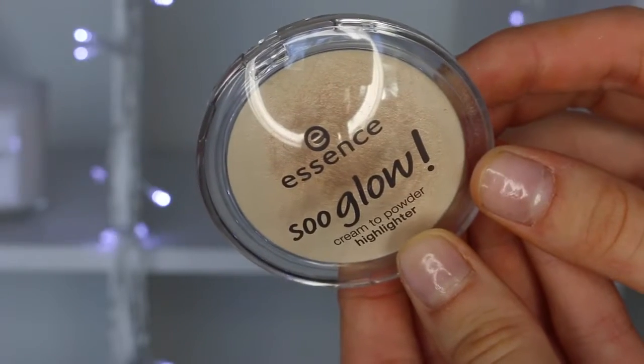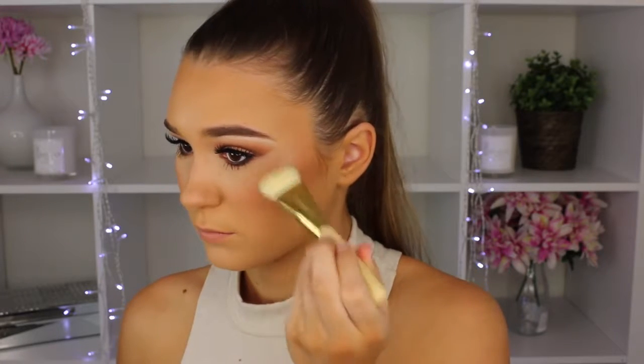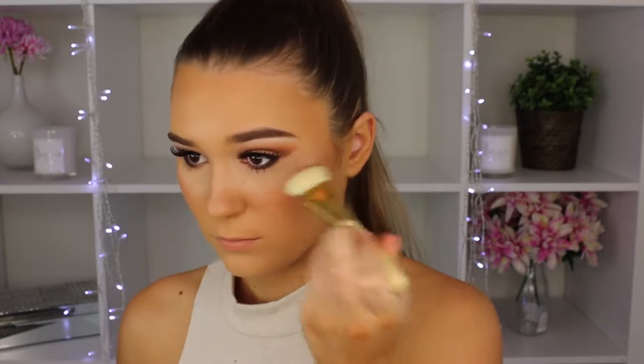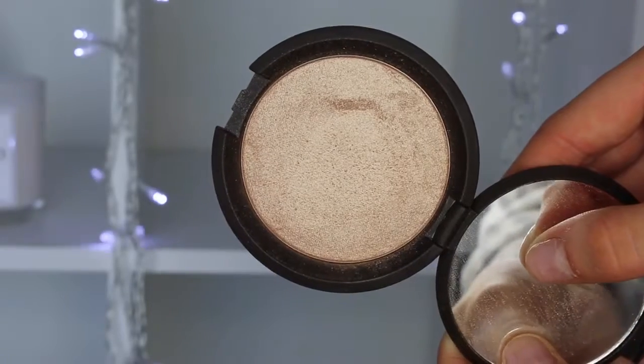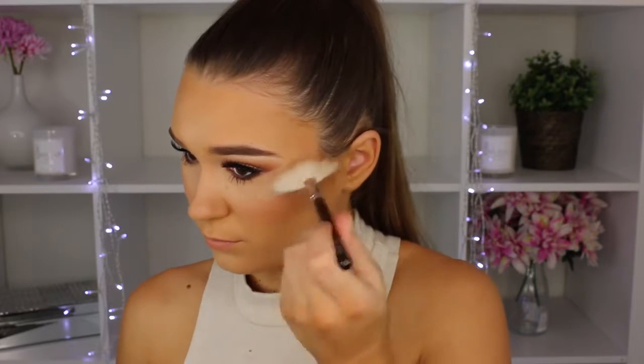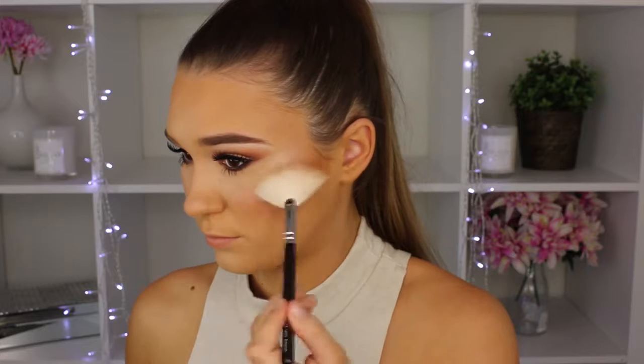Taking my Essence So Glow highlighter in shade 10, I'm putting this under my powder highlight to make it even more intense. Then using BECCA in the shade Opal — this stuff is so pigmented. I went a little overboard but I love a really strong highlighter, so I'm applying it with a fan brush because if you use a compact brush you're going to look like a disco ball.